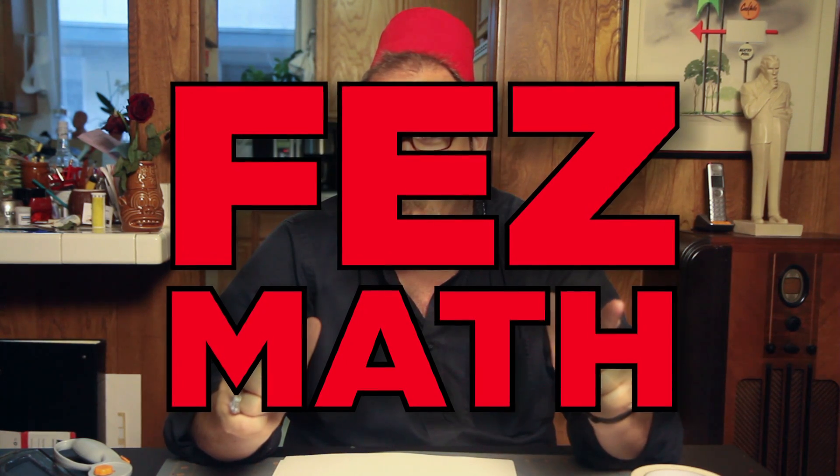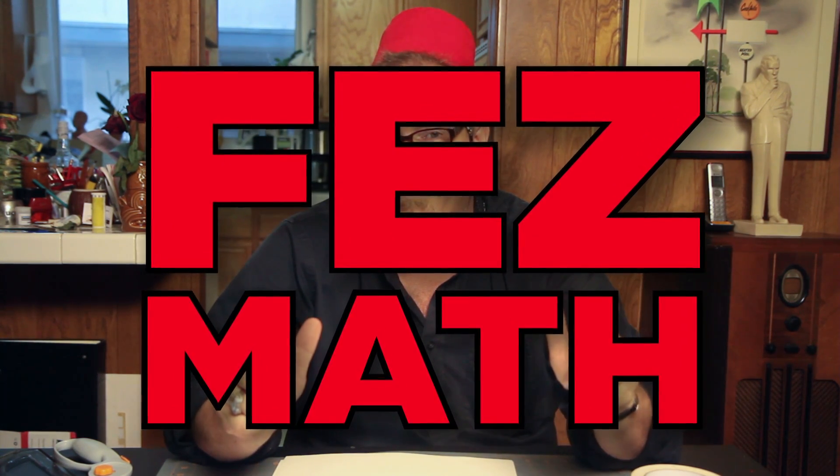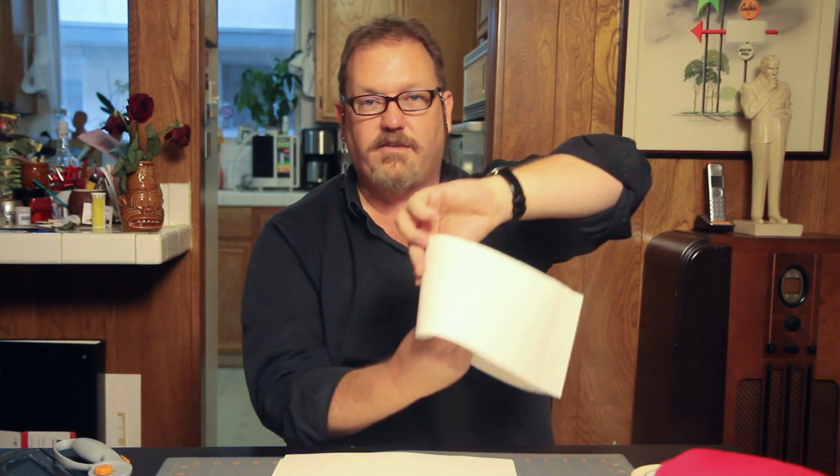Fez math! So you want to make a cool fez like this. You can go as Matt Smith for the next Comic-Con, but you've got to figure out how to make the pattern. It's basically just a circle for the top and then this shape here that makes the body, which is sort of like an elbow macaroni. But how do you make it the right size for your head?